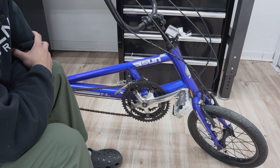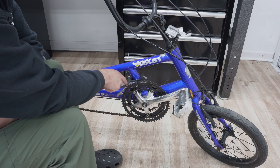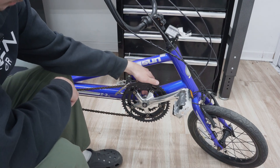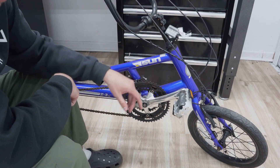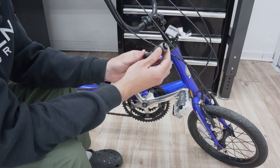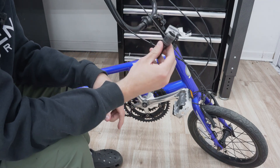So real quick, I'm going to be removing this front derailleur — I've already loosened it a bit. I'm going to be getting rid of this chain ring and the bottom bracket, just all these components, because this is where the motor is going to be going. I'm also using this crank extraction tool to remove the cranks.